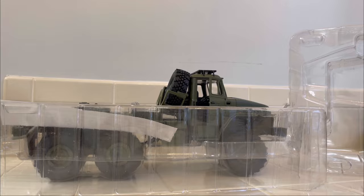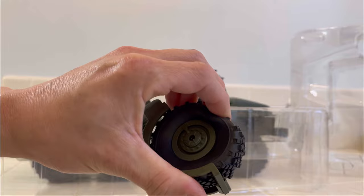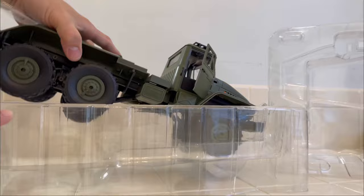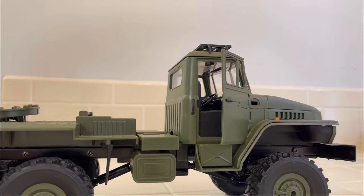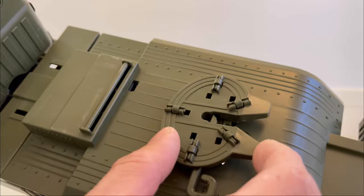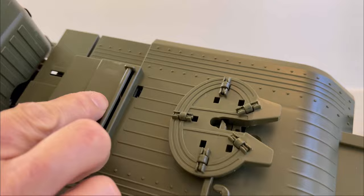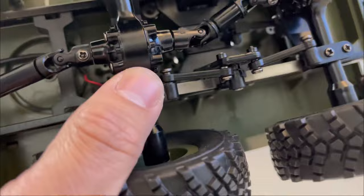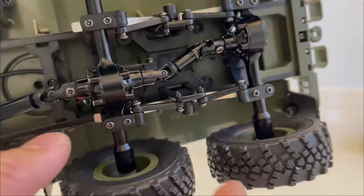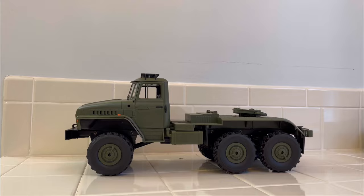That is the spare tire — that's the RTR soft tire on that one. Got some stickers, and here is the actual truck itself. It has opening doors just like all the other WPLs. It has a fifth wheel on here with some rollers and a little locking pin. You got metal springs on the front and back, plastic shocks, and a plastic seesaw in the back with a plastic axle, so you could probably upgrade this truck to the metal seesaw.